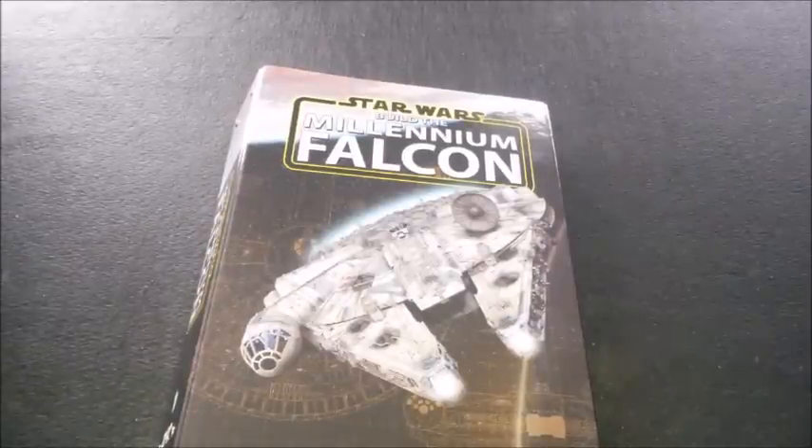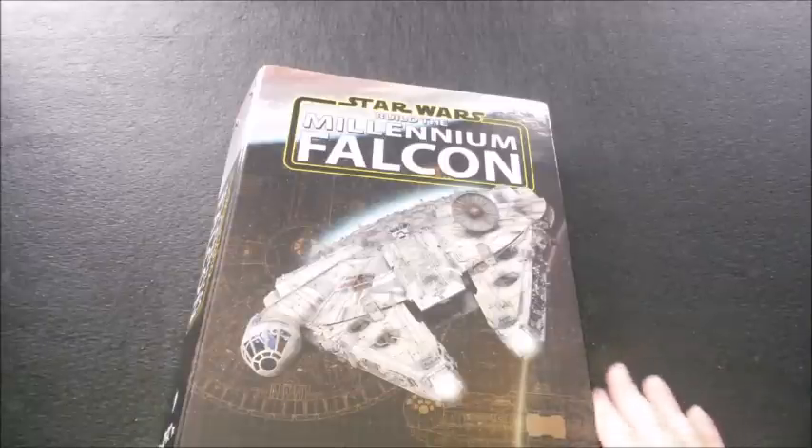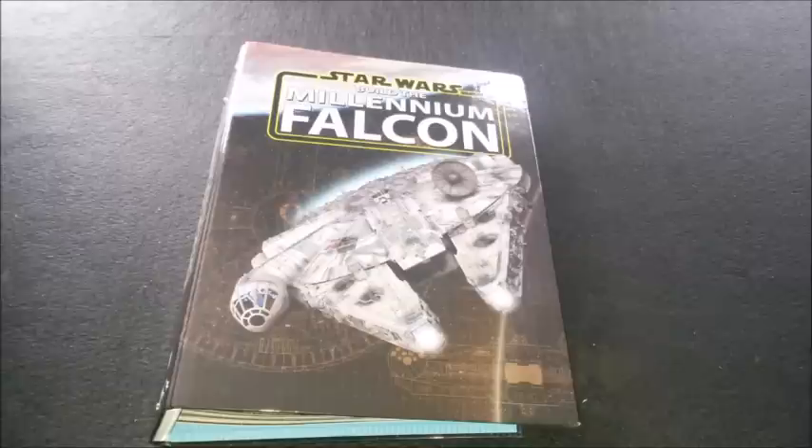Hi guys, Mike back again with a Millennium Falcon update. It's been a while since I've made a proper video — I've been really busy with work and getting another job, so I've been kind of preoccupied with that.